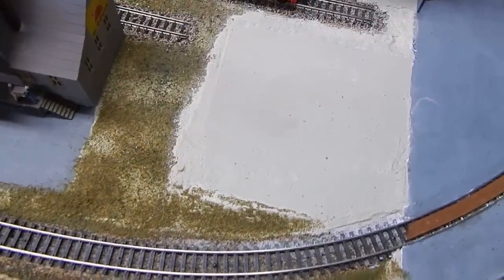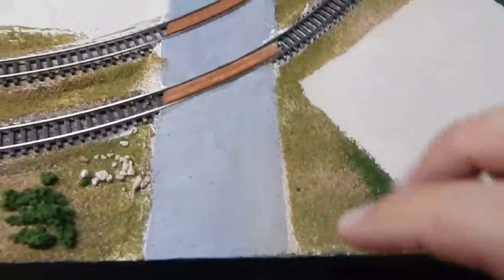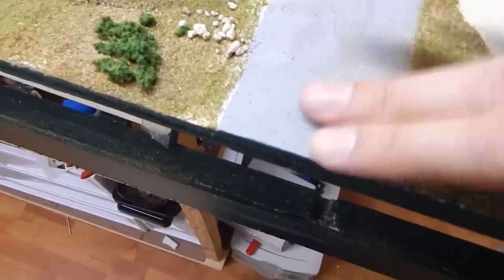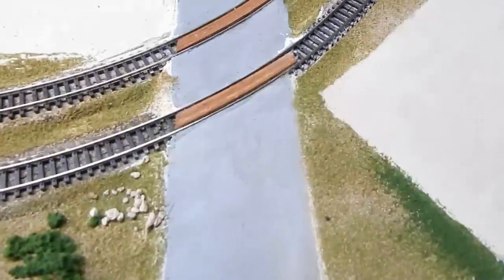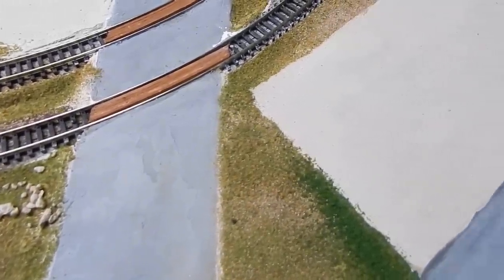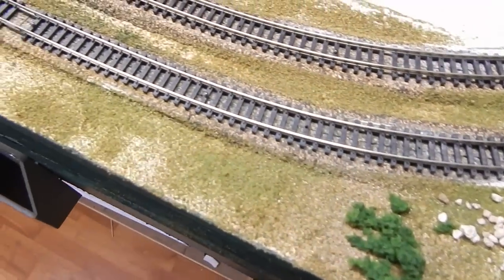So that's how I lay my ground foam. Now I will clean all this up right here just by taking my hand and scraping it all off, clean it up, and swipe it away - all done. I hope this was kind of helpful as far as laying ground foam.